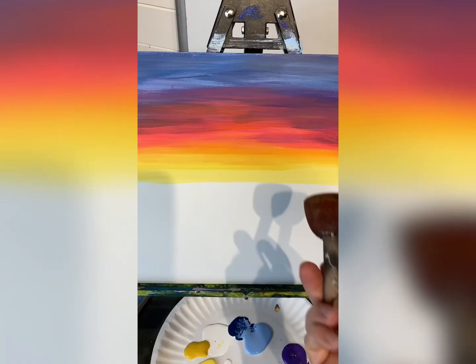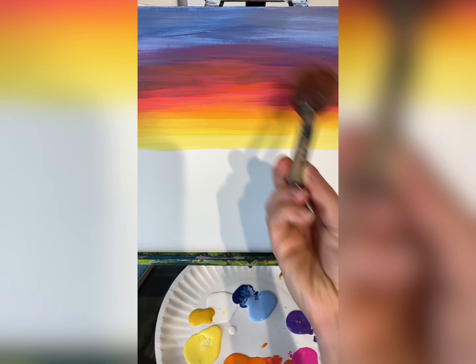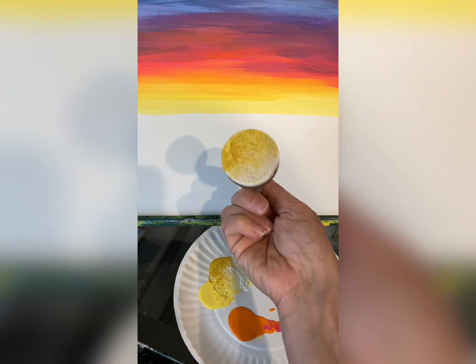Now I can't paint a perfect circle, so I use something called a pouncer or spouncer — it's just a round sponge on a brush. I make what I call an omelet sun, using bright yellow, a golden yellow, and white. Look at that — it is beautiful, a perfect little egg sun.